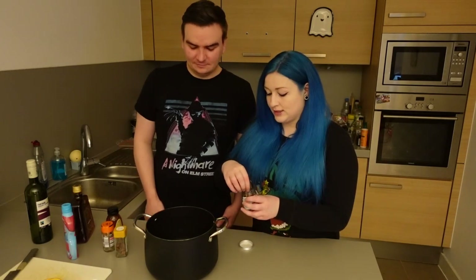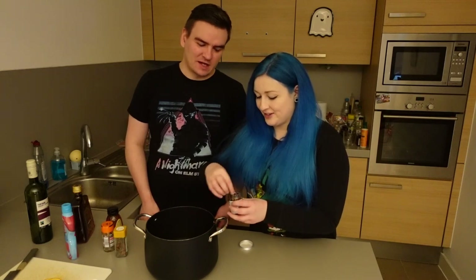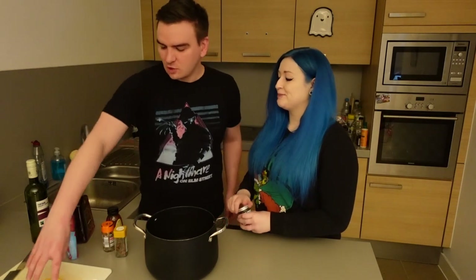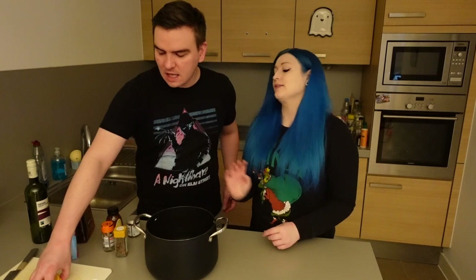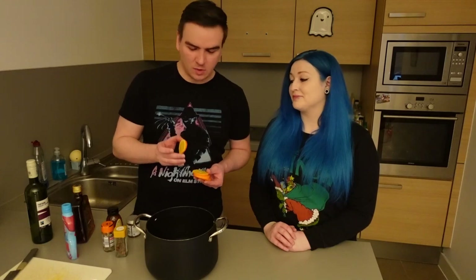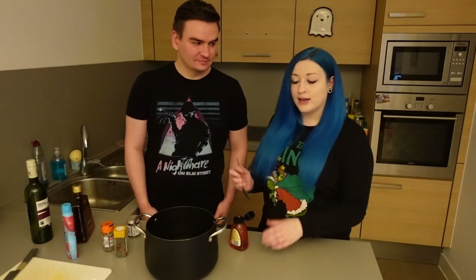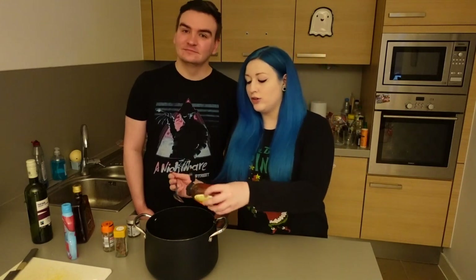And now we're going to add some cloves — about 8. It says 8, I'm sure it's fine if you do 7 or 9. Next up we're going to add some sliced oranges. Now on the recipe it did say if you want a less bitter taste you should peel the orange, but we've never seen mulled wine made that way, so we're just going to keep the orange peel on for now. And then we're going to add 4 tablespoons of honey.